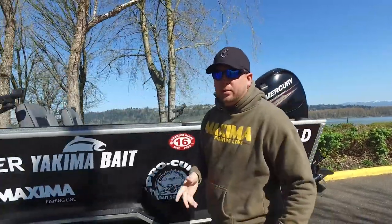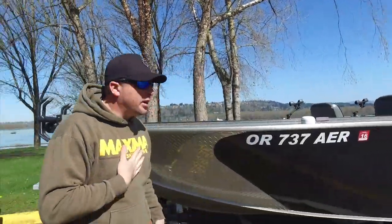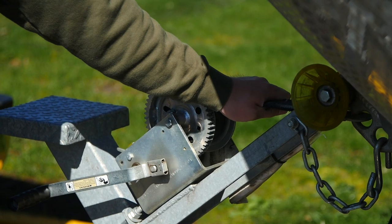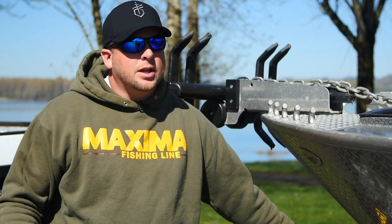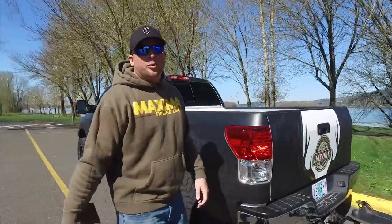Now if you have two people, you can easily put one person at the helm and one person driving the truck. But considering it's just me out here putting the boat in, I'm going to leave my bow straps attached. I'm not going to unhook these until the boat is actually in the water, and I do that for safety — I want to make sure the boat is attached firmly to the trailer until it's floating. The boat's already ready, so let's go dump it in the water.